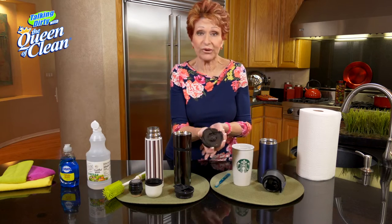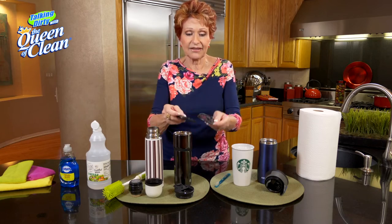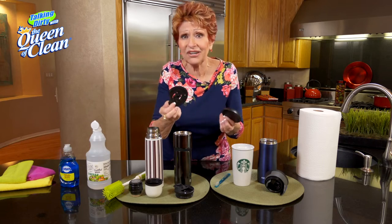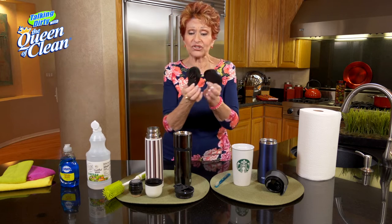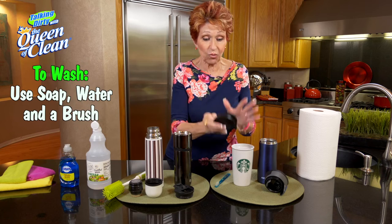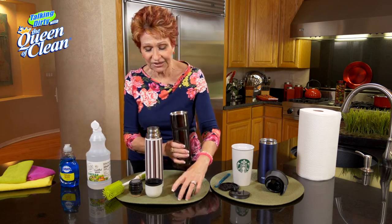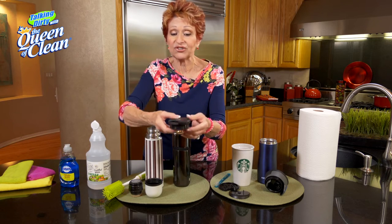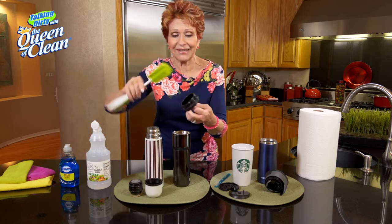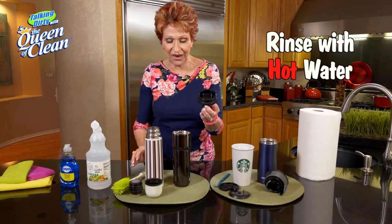Now, how about this? This is a frequently used kind of mug. Do you realize that these actually snap apart? I didn't initially, and what I found in here was truly appalling. So take them apart every time you drink out of them and wash them. You can wash these with soap and water and a brush. These mugs are a little easier to clean because there's just a cap and a lid, but use a brush and get down in there, then rinse with hot water.